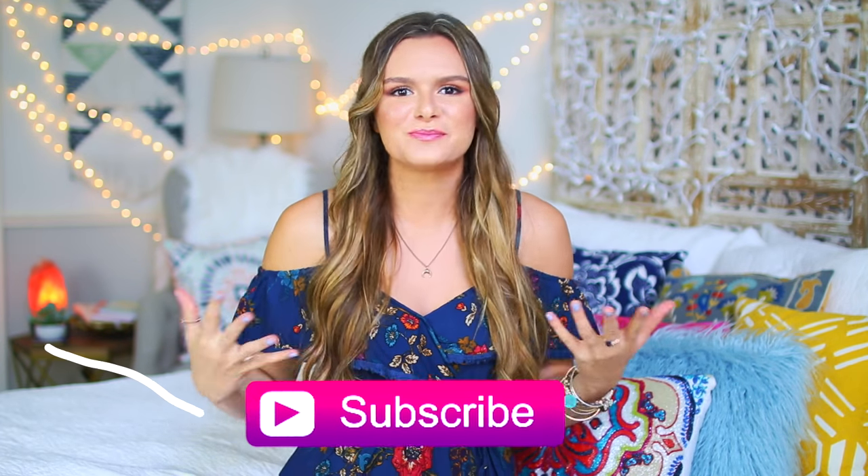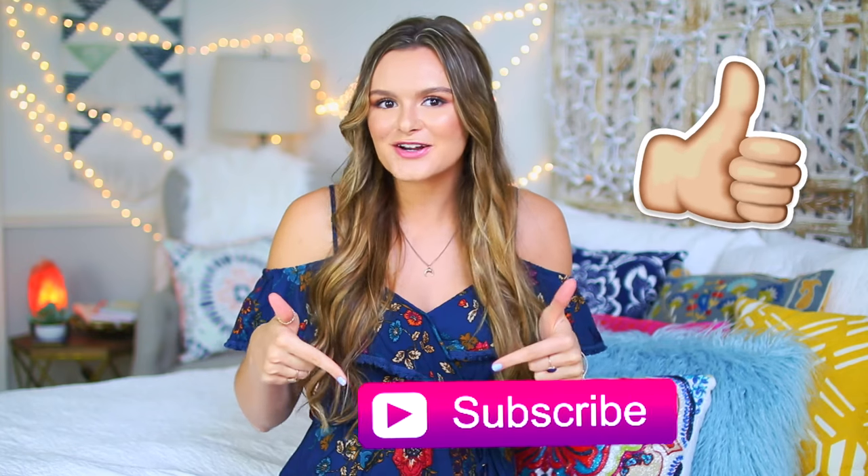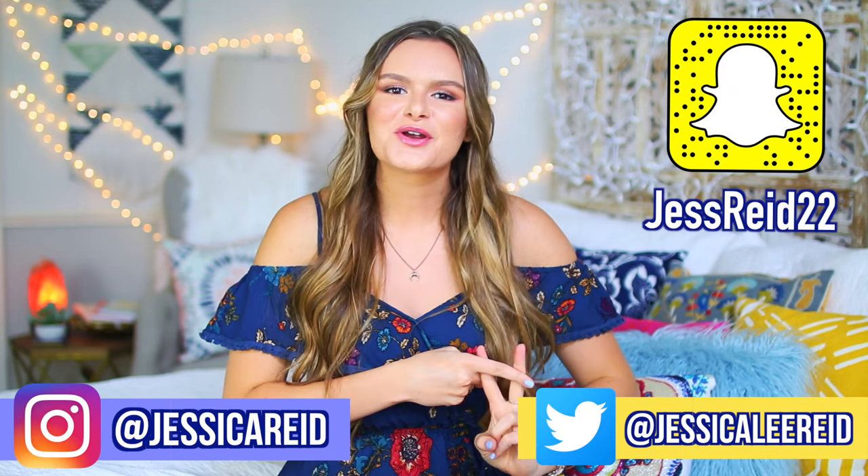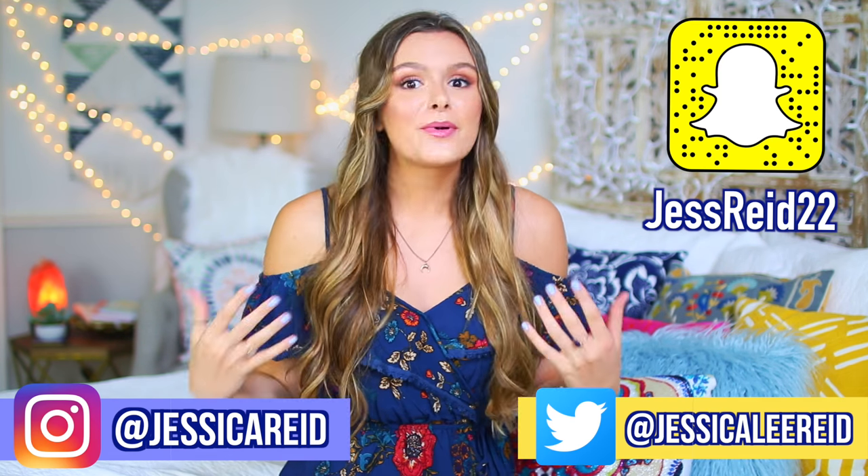I'll have the link down below in the description box for Crafty — be sure to go download it. When you download Crafty, go like my most recent post on my page to be automatically entered to win a $50 Amazon gift card. I'm also having a huge giveaway on my channel — headphones, school supplies, a Target gift card, and more. To enter, just subscribe to my channel and follow me on Twitter and Instagram, and you'll automatically be entered to win.